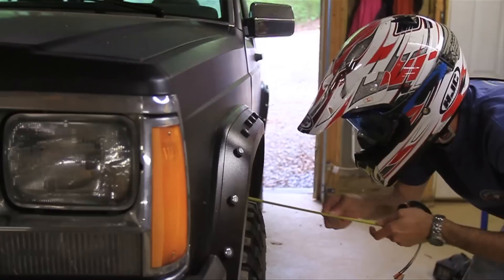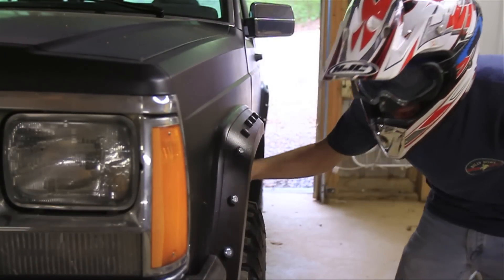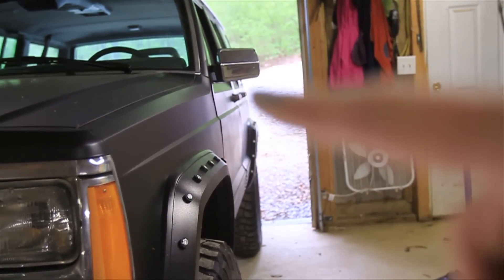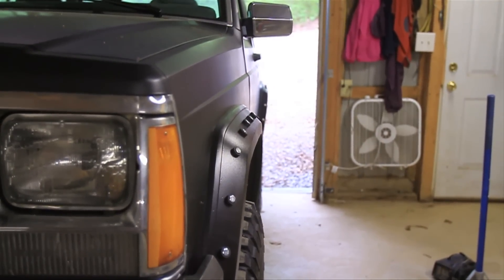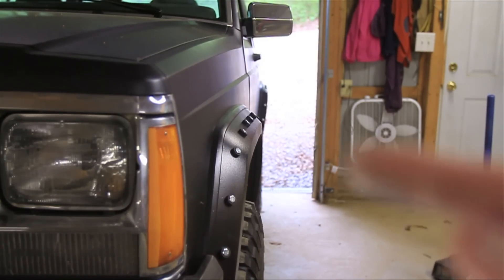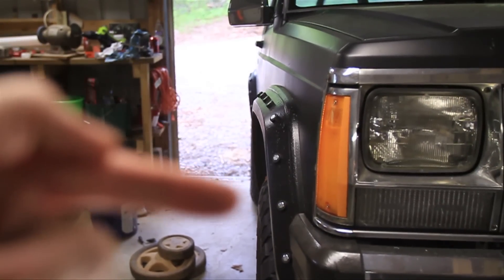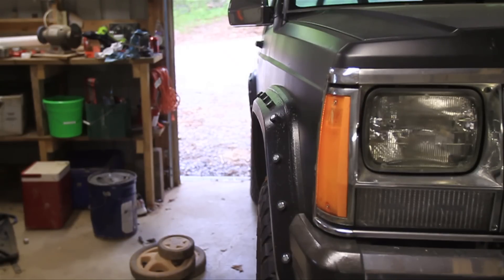You can get out your measuring tape and start measuring if you want, but first you might just want to eyeball it. An easy way to do that is to line up your door handles and notice how much tread we have sticking out on this side. Now let's go over to the other side — and when you come over here you can actually see that there's no tread sticking out, so we know we need to make some adjustments.